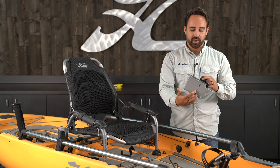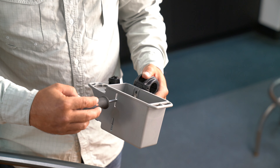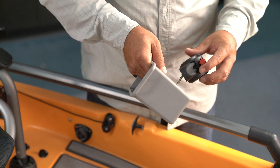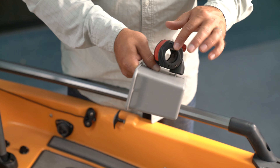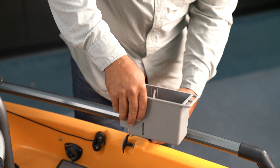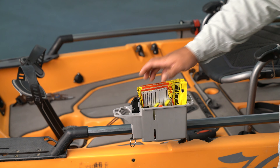We've also incorporated four different mounting points for the H-Rail clamp. That allows you to orient the clamp in multiple ways. You can change the direction of the bin so that your tool holder is facing fore or aft. You can also position the H-Rail clamp so that the bin sits atop the rail.